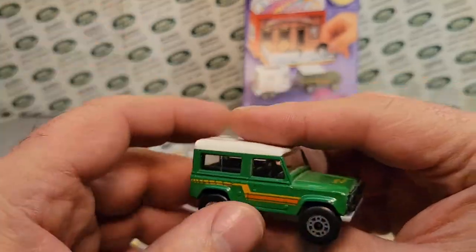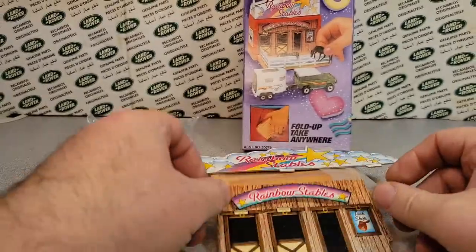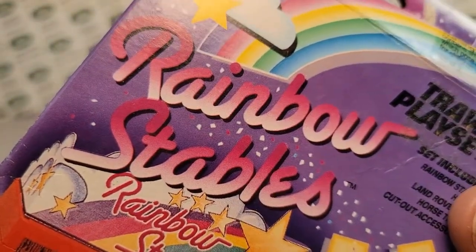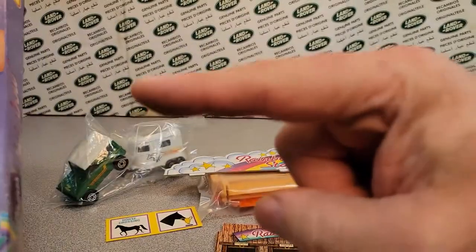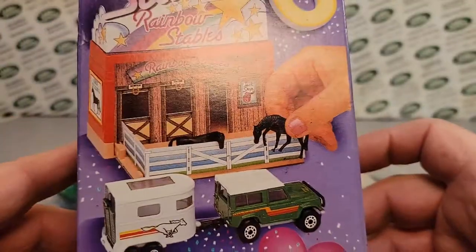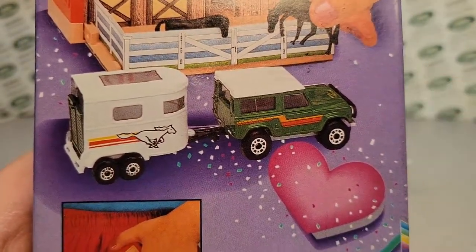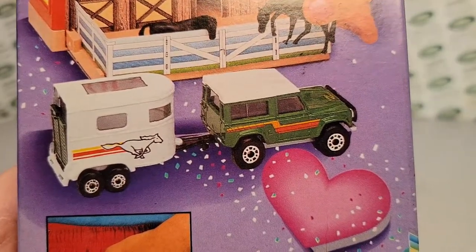There you go, ladies and gentlemen — a One-off Wednesday of the Dream Machines Rainbow Stables from Matchbox. This is your friend Dan-O. Give me a thumbs up, and make sure you go over to Facebook and tell me more about these Dream Machines from Matchbox. Otherwise, I'm out of here. Thank you for joining me for a One-off Wednesday, and remember — slow traffic keep right, and have a great Rover day.